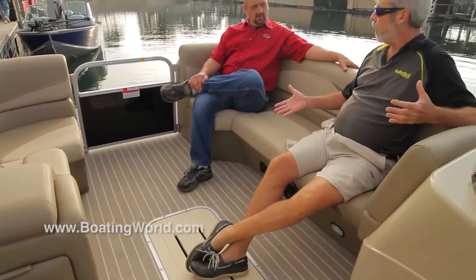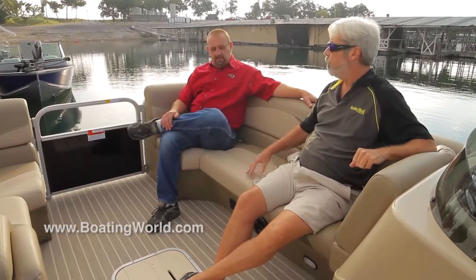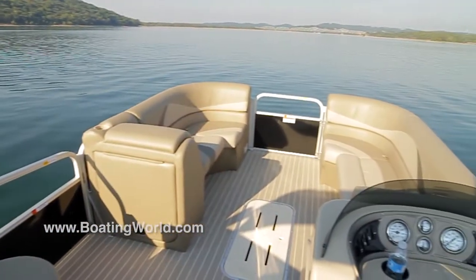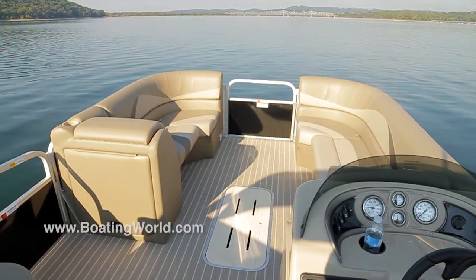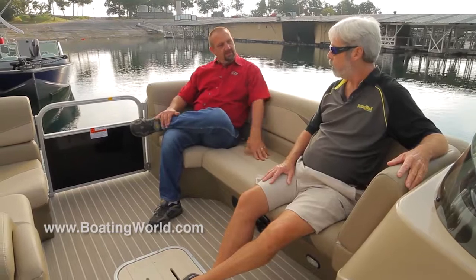One of the trends I'm noticing the last couple of years is a lot of pontoon manufacturers are going away from carpeting, and I'm seeing a lot of vinyl decks. This is a vinyl teak deck, and I think it just adds the same kind of classy look that the center console adds back there. We've got center log storage, which gives you plenty of storage up front in the boat, because there isn't a lot at the back — it's all set up for entertainment. We want to make sure there's plenty of storage up front and under these seats.